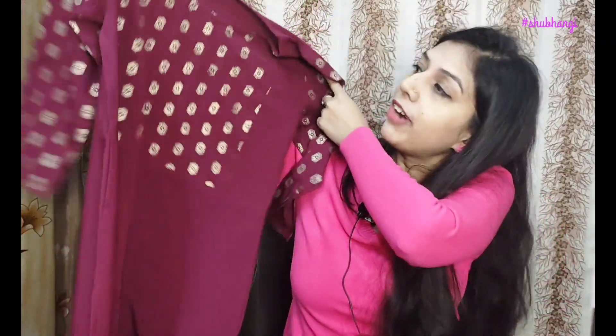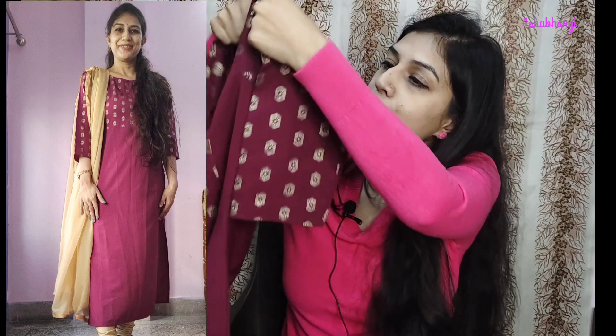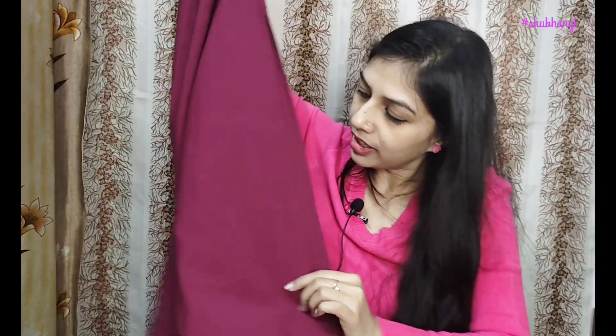I bought two clothes for regular wear. This is a wine color with a golden print. It has details made on the sleeves and on both sides, as well as in the back. It's good to pair with golden leggings. Overall, it is nice.